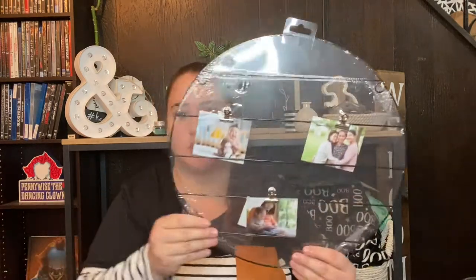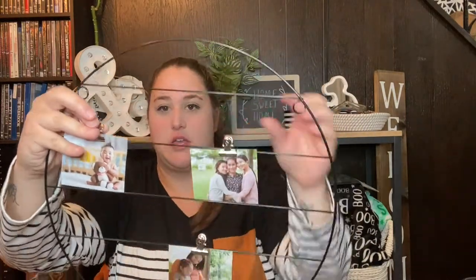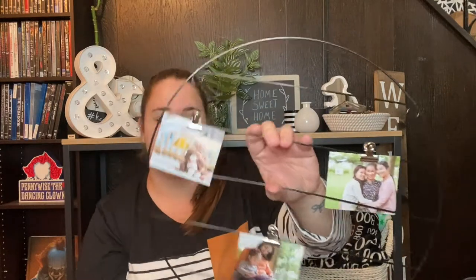The next decor item is a picture holder — it's a metal wire circle with little clips so you can clip pictures to it and hang it up. It came in black and white and I picked up the black one. I just thought it was a cute and nice way to display pictures, and I think I'm going to use it in my office.